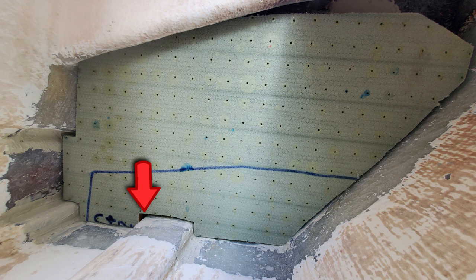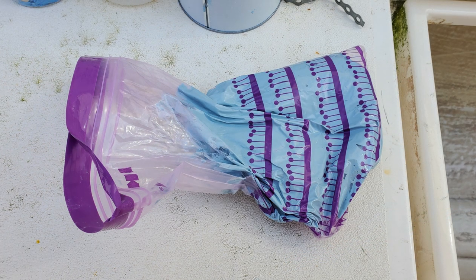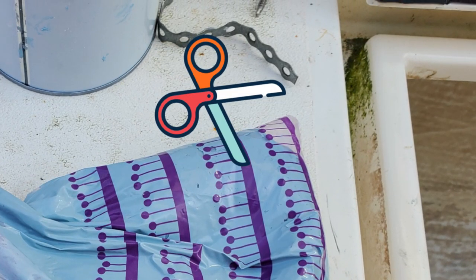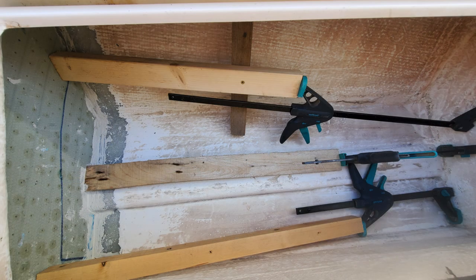There were still gaps around the edges, and I would use more filler to fill these and create a fillet for a round smooth area before trying to apply the GRP. Once the filler was mixed with hardener, I decided to put it in a plastic bag which would then act as a piping bag, to help force it into the smaller gaps around the patch.